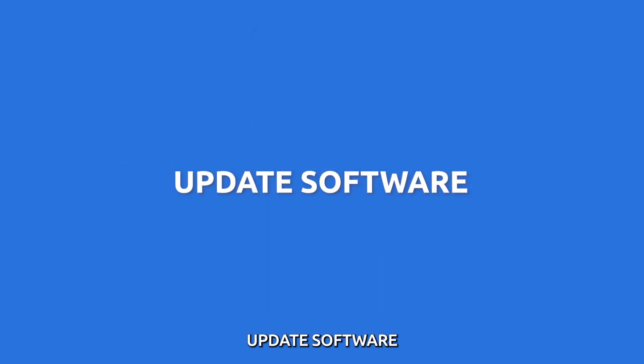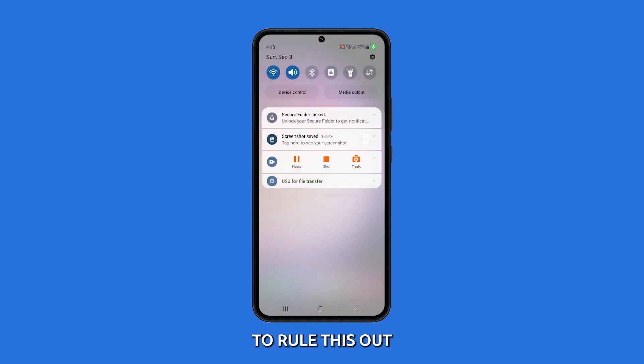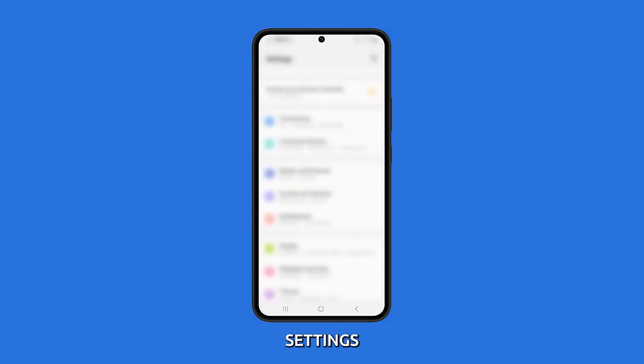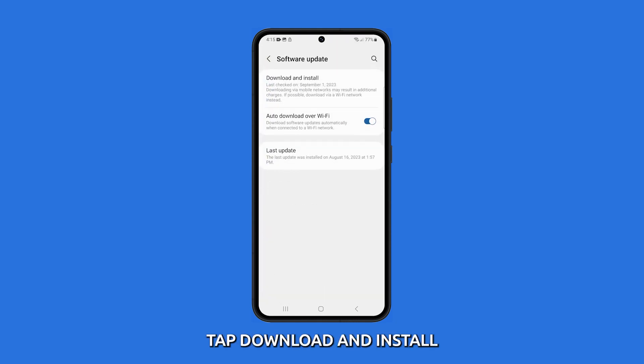Update software. An outdated software version could be causing compatibility issues. To rule this out, check for software updates by going to Settings, then tap Software Update. On the next screen, tap Download and Install. Make sure your device is connected to Wi-Fi or mobile data during this process.